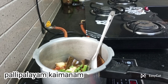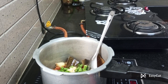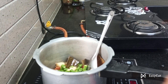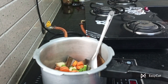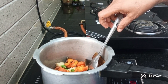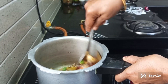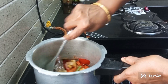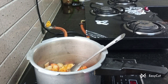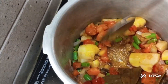Now the beans will be done. The carrot will be done.